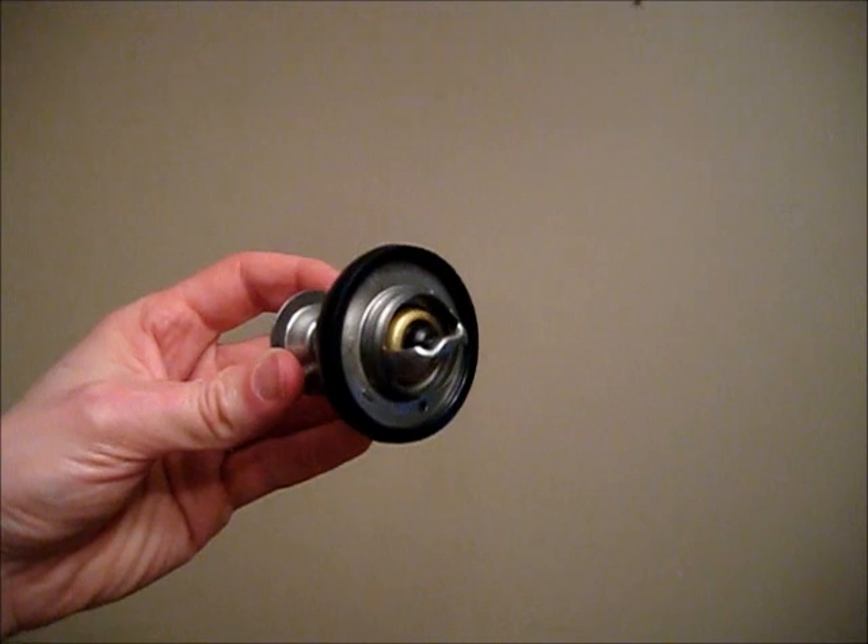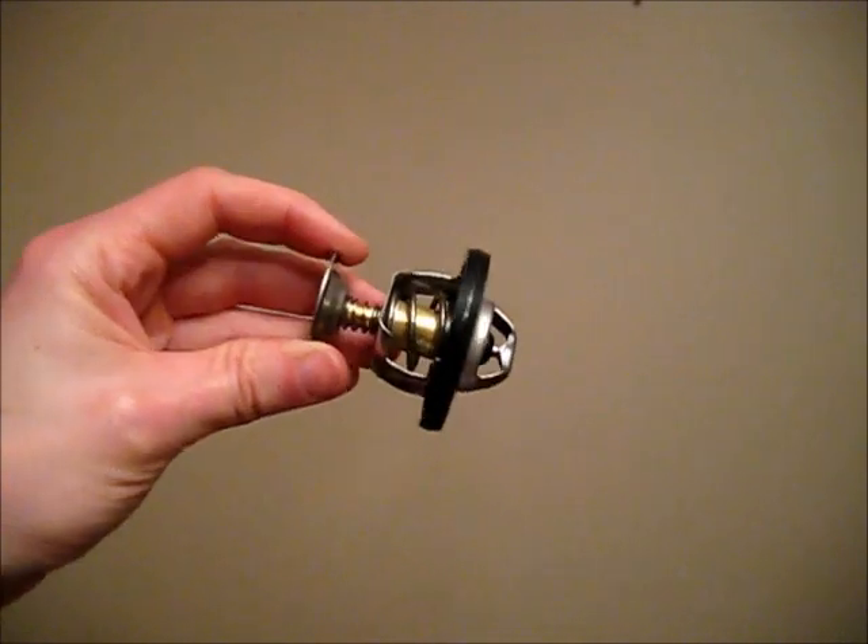A car thermostat can be tested by putting it into boiling water and seeing if it opens. This is what the thermostat looks like before it's open.